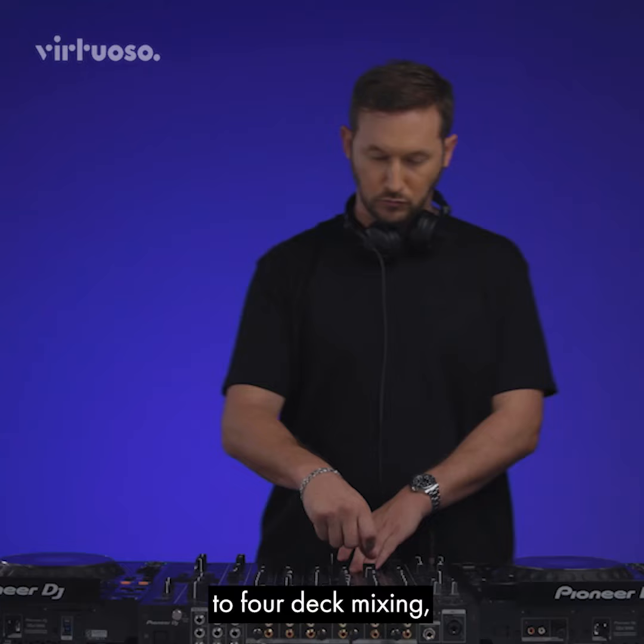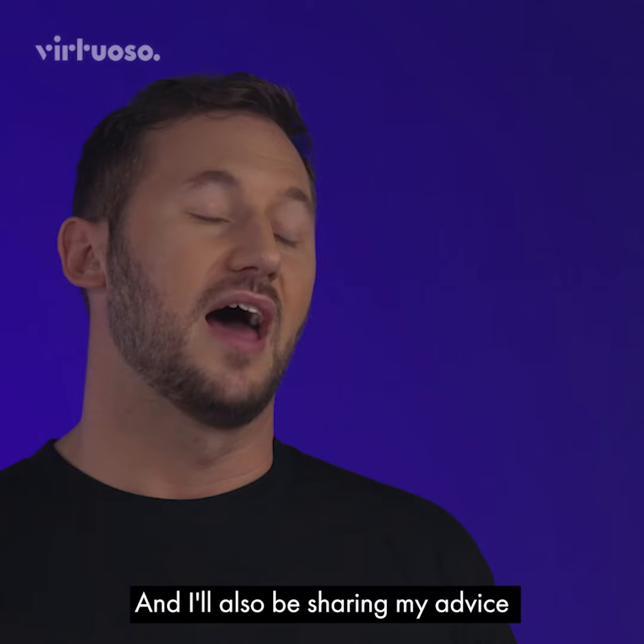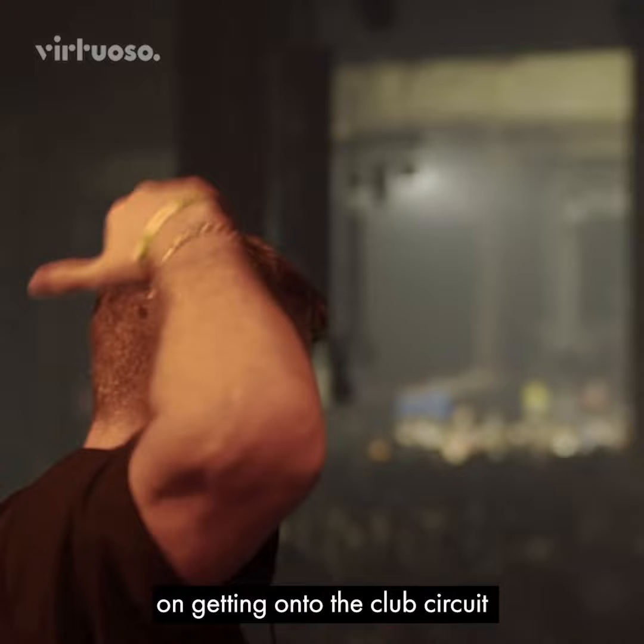From track selection to four deck mixing, hot cues, blends, loops and creative effects. I'll also be sharing my advice on getting onto the club circuit and how to stay there.